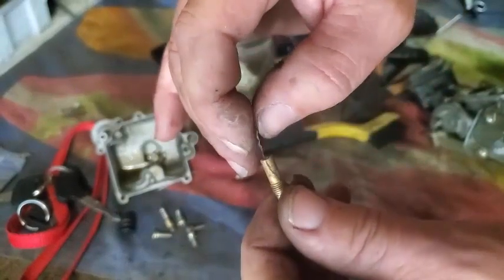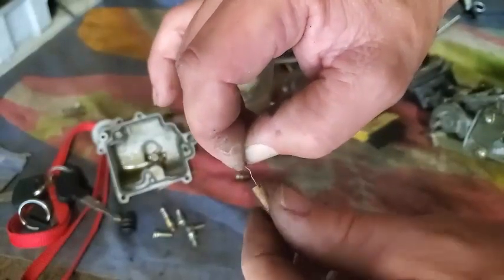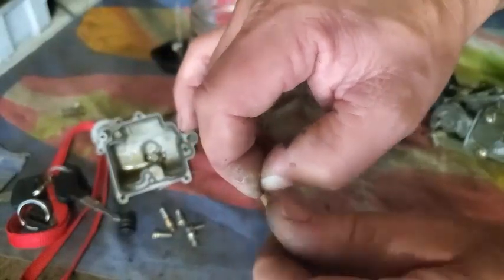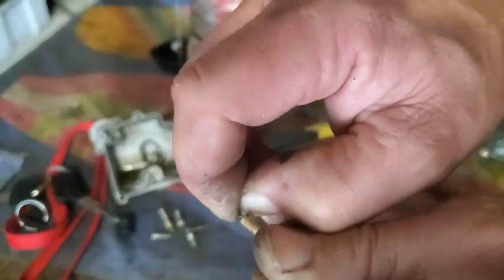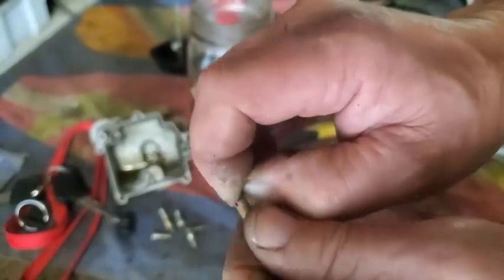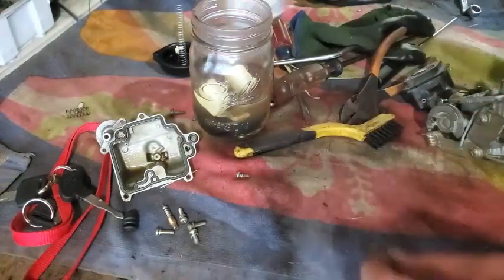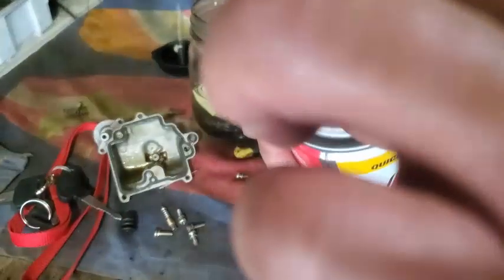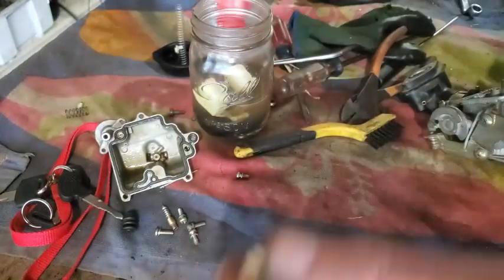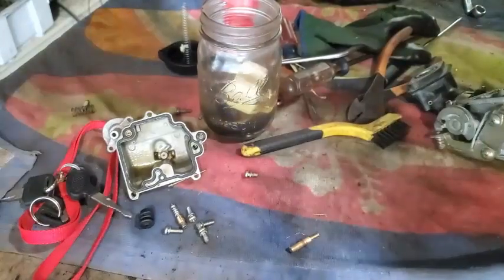Trying to grab the jagged edge of the wire and scrape it through that jet to get any gunk out, because this did have some gummy crap down in the jets and everywhere. I was surprised the accelerator pump was working so well and fuel was coming out pretty good. I really worked on this pilot jet because it was hanging up — felt like there was some goo down in there. Then I set it back in the carb cleaner. I sprayed it — I had some carb cleaner left but was running out.